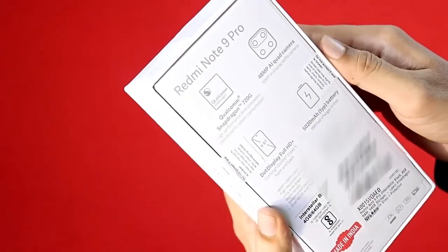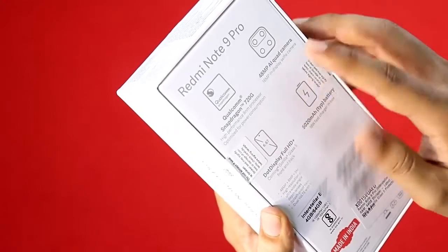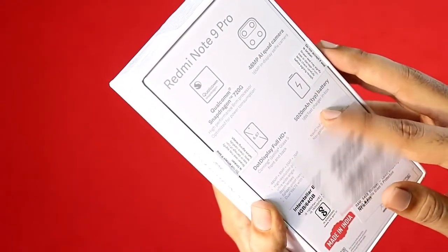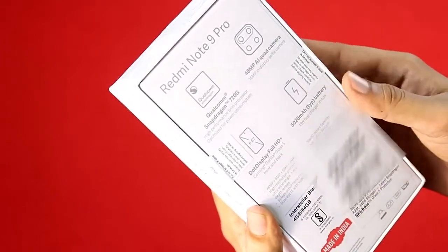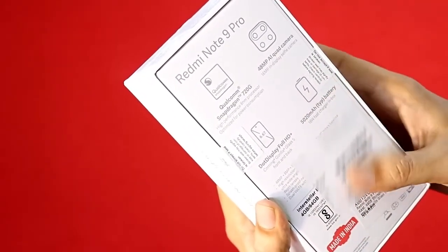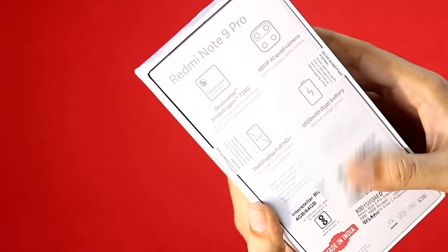It comes with a Snapdragon 720G chipset, a 48MP quad camera setup, an IPS display, a 5020mAh battery, and 18W fast charging.